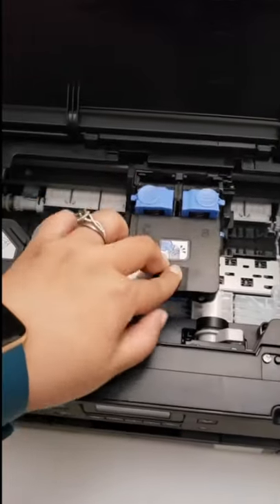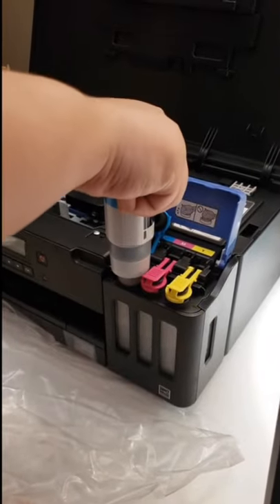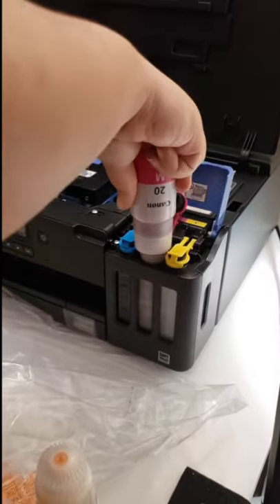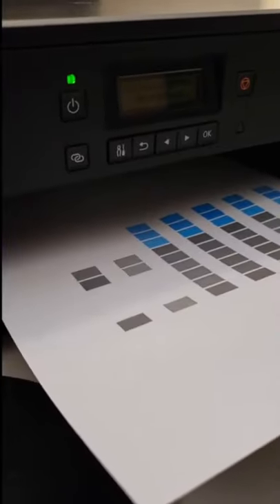The ink it came with was two giant bottles of black ink, which lasts forever. Then you have your cyan, magenta, and yellow, which is awesome because you can just buy a new ink bottle if you run out of one, instead of buying a new ink cartridge when, say, your yellow is low in a tricolor cartridge.